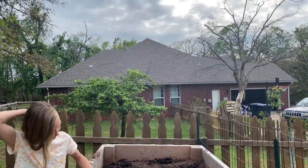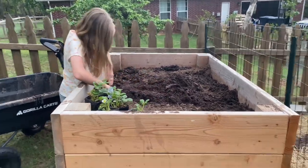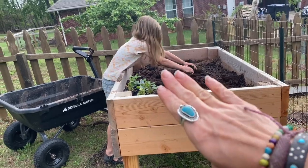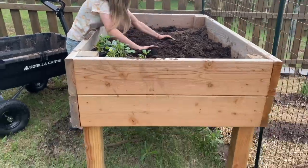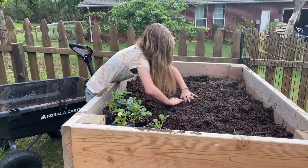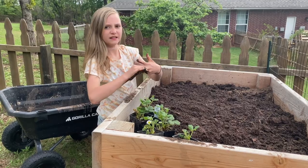It is a gorgeous evening — it's about 6:30. We have a planter that we moved out here from by our other garden space. This is my oldest, Ellison, and this was her planter, made by her father. We had a few things that did okay in it last year, but not the best, so we are just going to turn this into a strawberry patch — which is awesome because strawberries come back, right? Yeah.